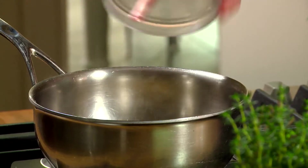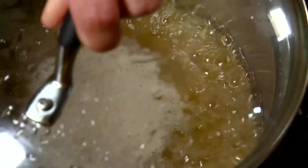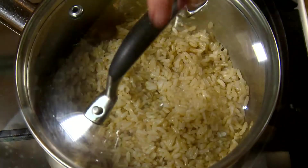Into a pot of boiling water, place whole grain rice and cook for 40 to 50 minutes until light and fluffy.